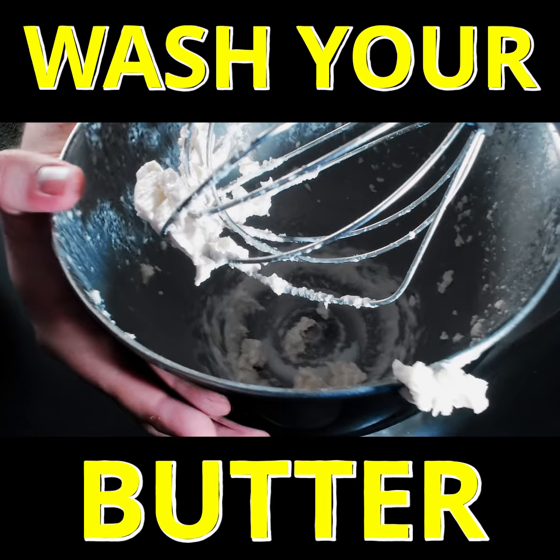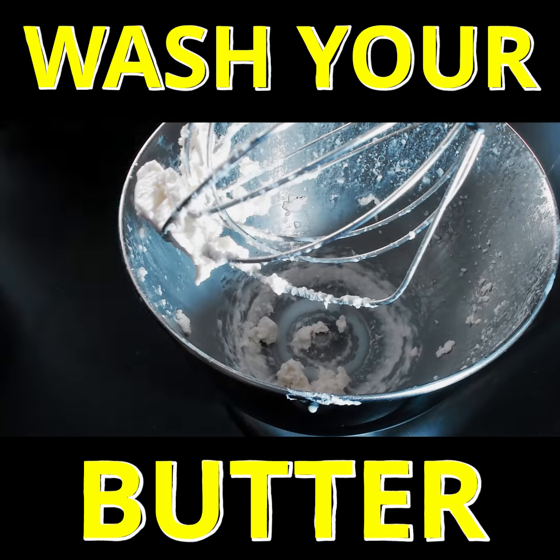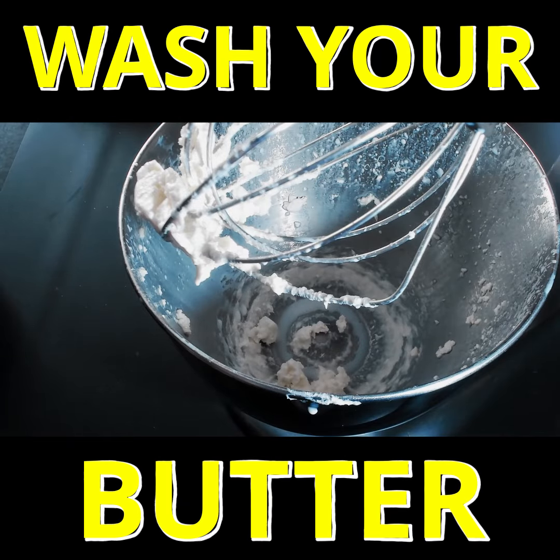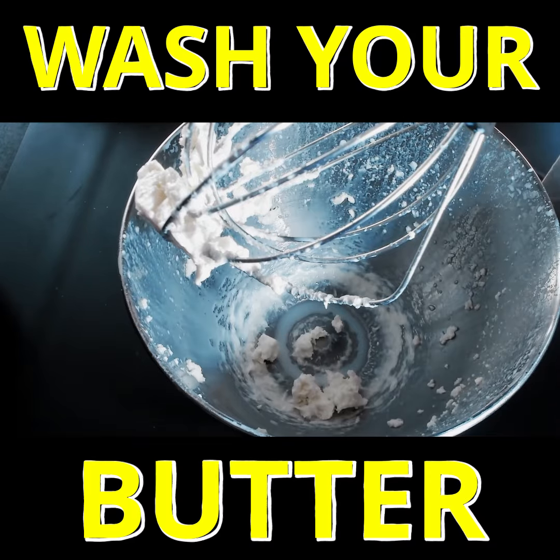Now to deal with our butter, what we want to do is wash it with cold water. This will help remove any excess liquid from the butter, helping it stay fresh for longer. Make sure it's cold water or you'll end up melting your butter.